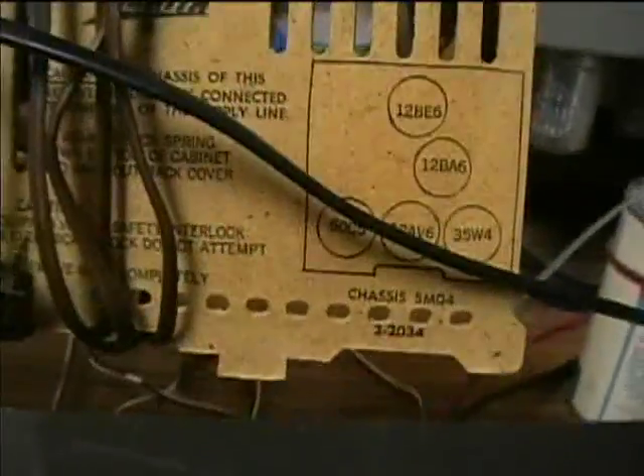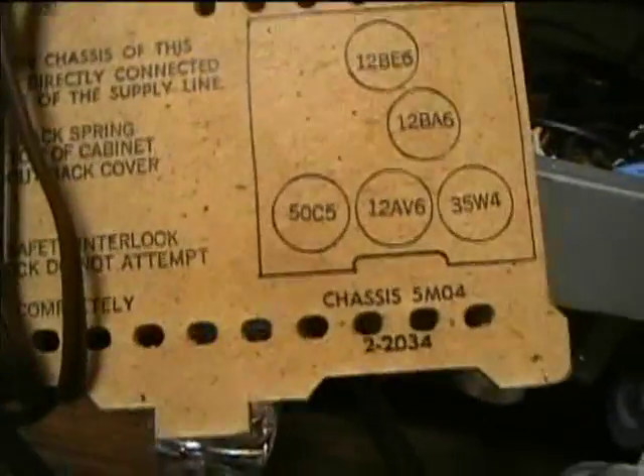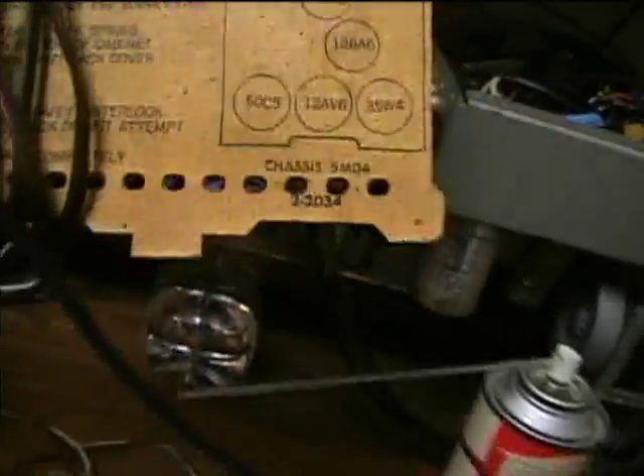Zenith AM tube type radio, and the chassis number on this is 5M04. This was made in 1968, and we'll first look at date codes on the tubes. Here's how you can tell when the tubes are made, and since these are Zenith tubes, this is likely when the set was made. The code appears to be 6843, so it was made in 1968. I think that was the last year ever for Zenith tube type radios.